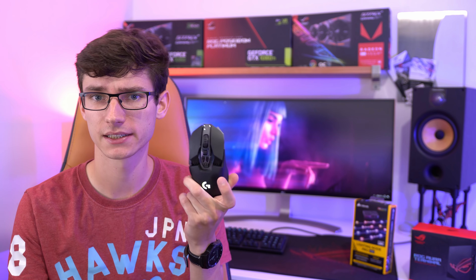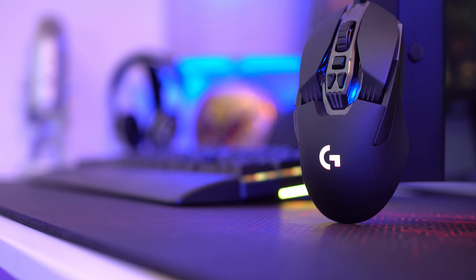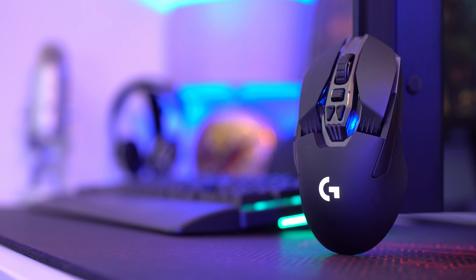Today I want to talk about RGB. Take products like this — it's the Logitech G900, my favorite mouse. I've been using it for hundreds and hundreds of hours on games like PUBG and I love it, but it's got RGB lighting on it and other than adding cost it doesn't really do anything.